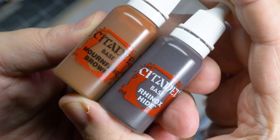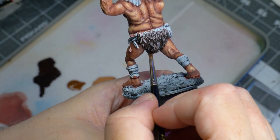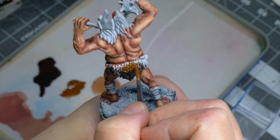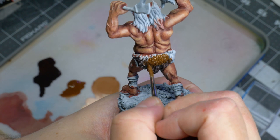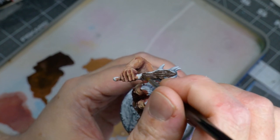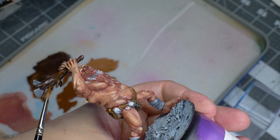So on to the Ettin's loincloth fur. My plan was to come in with some Rhinox Hide and Mournfang Brown and just do a wet blend. The loincloth was not the center of attention, so you will see that I purposefully leave it quite plain. I used the same color combo on his club — first a base coat with Rhinox Hide and then some wood grain streaks with Mournfang Brown.